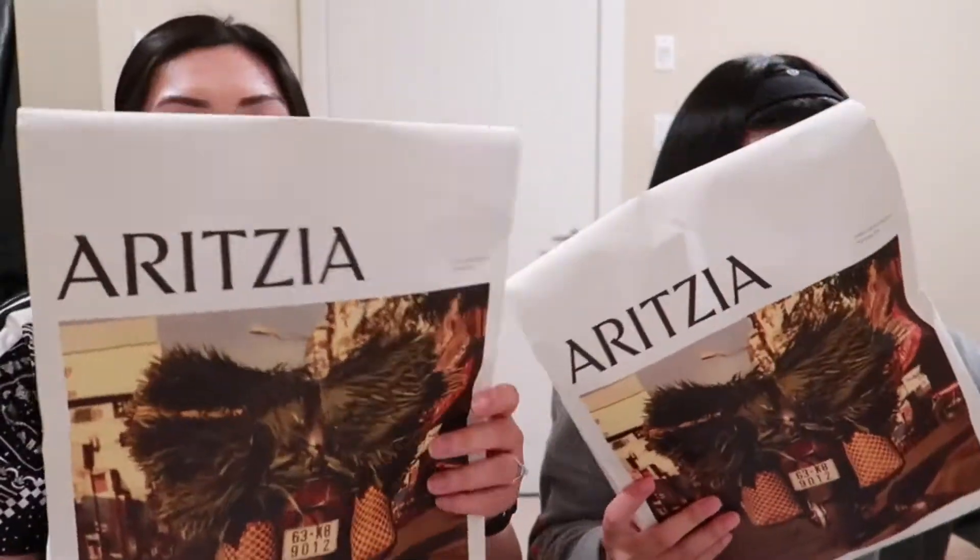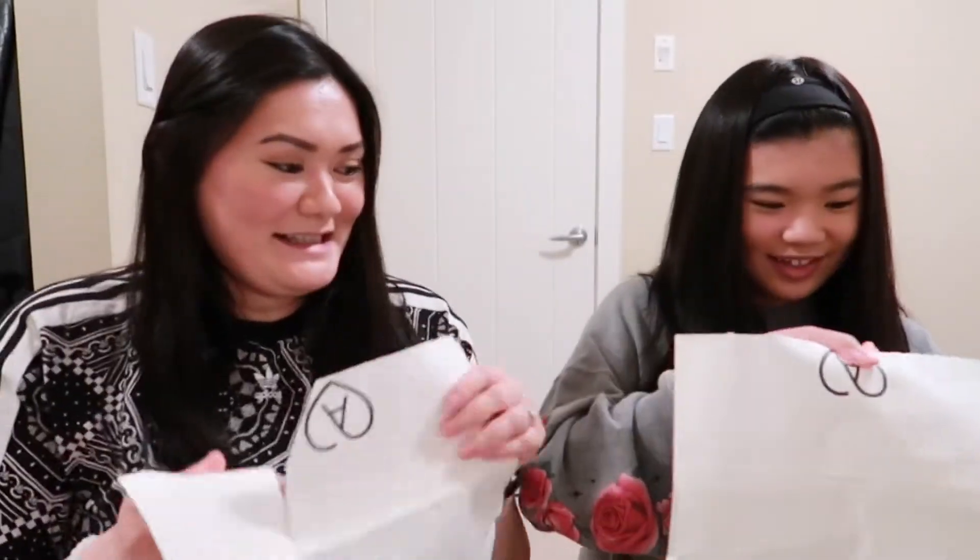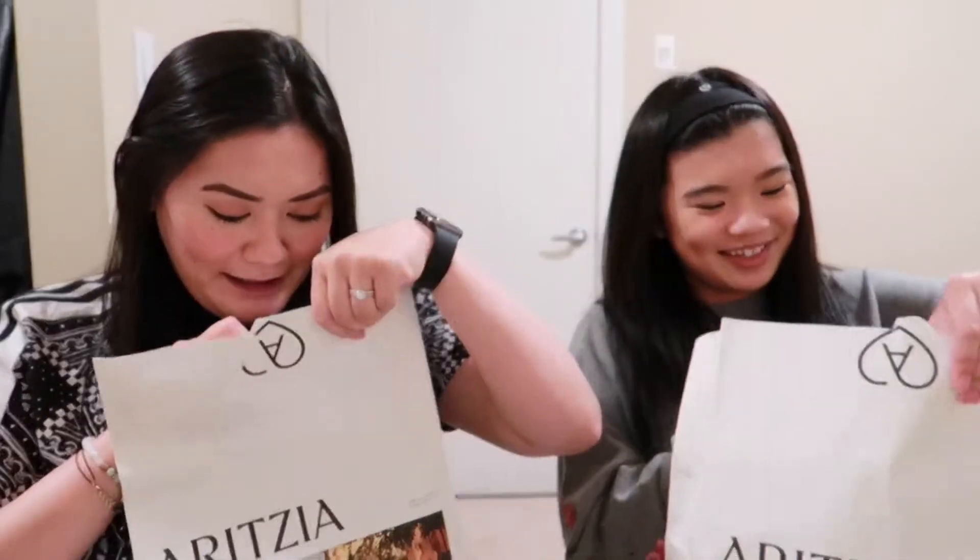So we have this one, and then it says in the back as well another thank you from the bottom of our Aritzia heart. Now we get to finally open it! Oh my god, they're red! Wow! I got a different color — I got a normal color.